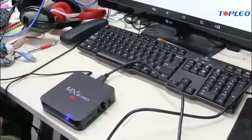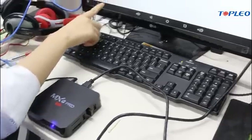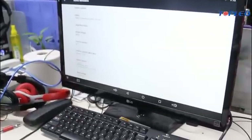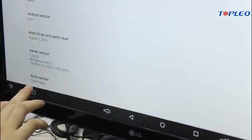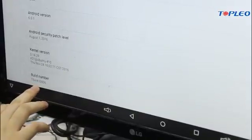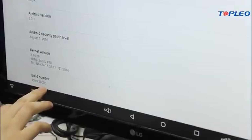After updating, we will get the new build number. And this Android TV box is already being updated. So we've got this new number, T5MX10006.